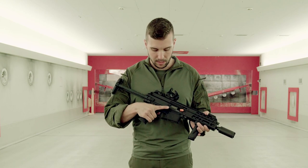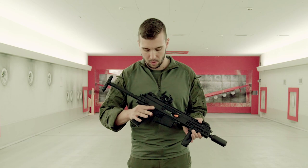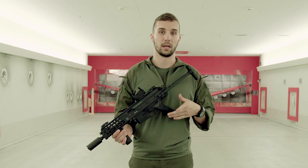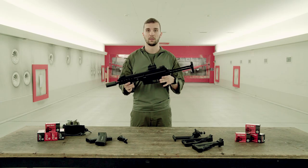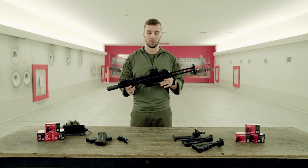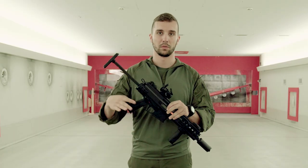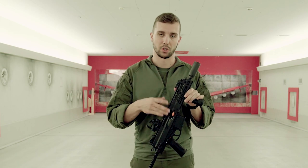You have a mag release as well as a bolt release and bolt catch, and a really nice safety on the right side, and you have all the controls on the left side as well. So whether you are a lefty or a righty and you have to switch shoulders, the controls are always at the same point. You can even switch the charging handle from one side to the other, like you can with most B&T guns. The only part you can't change is the ejection point.